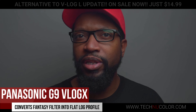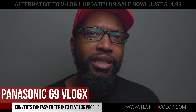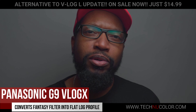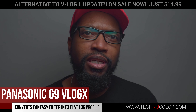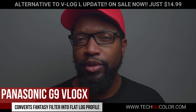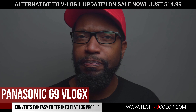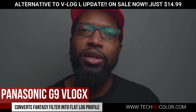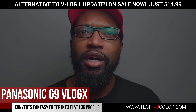It uses the Panasonic G9's fantasy filter that's built into the camera — nothing you have to download. It's considered a creative filter. All you do is select it, make sure your exposure is good, and then film. It uses Panasonic's auto white balance to color your video. You can't tell when you're filming — it's going to be more of a blue or neutral, blue or green. But once you get it in the computer and apply my LUT to it, it's going to automatically colorize it for you, so you'll be able to grade and edit it.